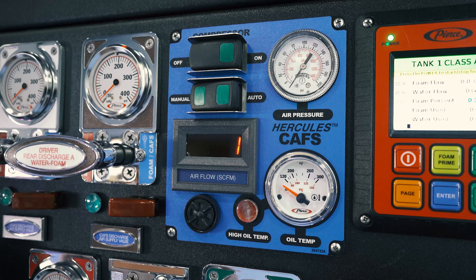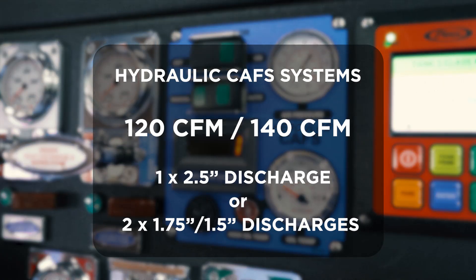Pierce Manufacturing offers two main hydraulic CAF units: a 120 CFM unit and a 140 CFM unit. The 120 and 140 CFM units are capable of either one two-and-a-half inch discharge, or two one-and-three-quarter inch and one-and-a-half inch discharges.